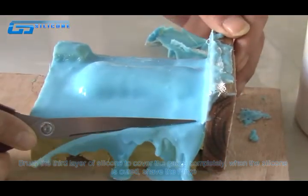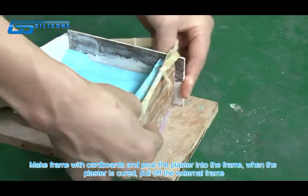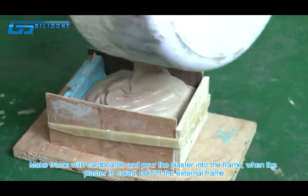Shave the fringe. Make a frame with cardboard and pour the plaster into the frame. When the plaster is cured, pour off the external frame.